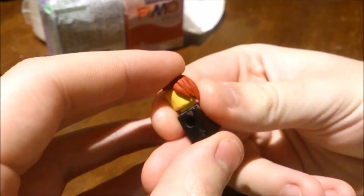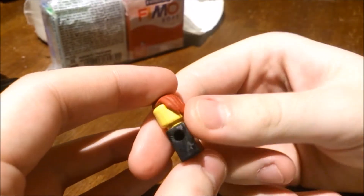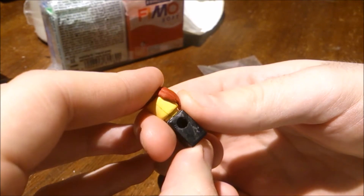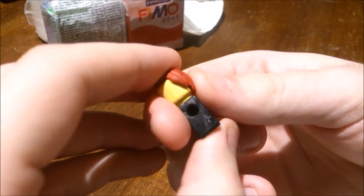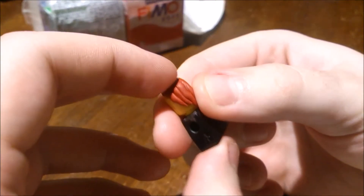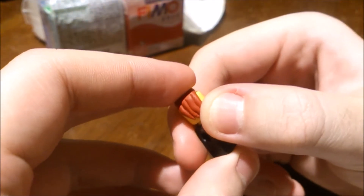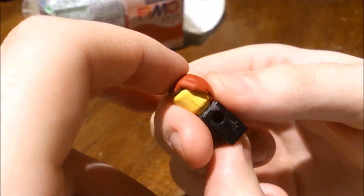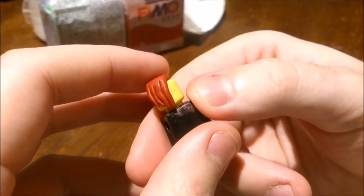When you get the piece out of the oven, make sure it wasn't deformed or anything — it might be pushing out a little bit. Just squeeze that together in the right direction. Push it in so it doesn't stick out. Because when it cools down it's going to be in the shape that you left it in, so make sure to push it while it's still hot.